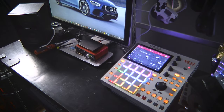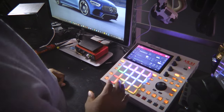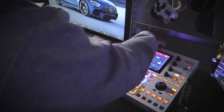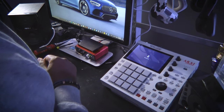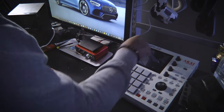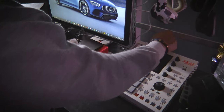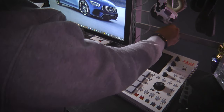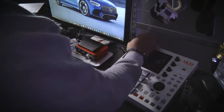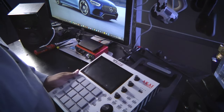Before we get started, we've got to make sure one thing is completed. We've got to make sure that all power sources going to the MPC-1, MPC-X, or Live are turned off. Hit the power shutdown button, shut it down, make sure it goes off. Then we're going to unhook the USB cord if you have it connected to your computer, and also unhook your power cord. Make sure all power sources are disconnected before you even start to open this up.